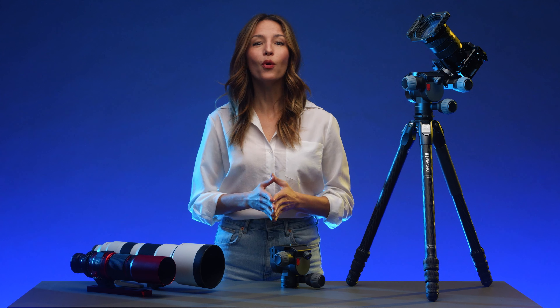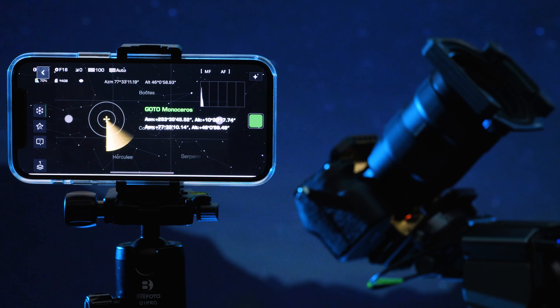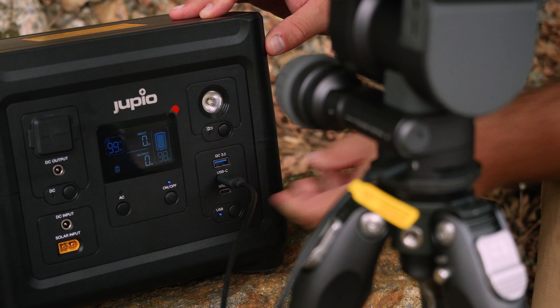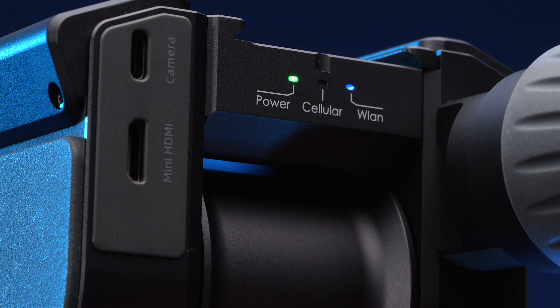With its over 24-hour long battery life, Polaris can keep up with you during the most extensive shoots. You can also simply plug in the head via USB-C to shoot indefinitely, and its internal battery can charge and power your camera at the same time.